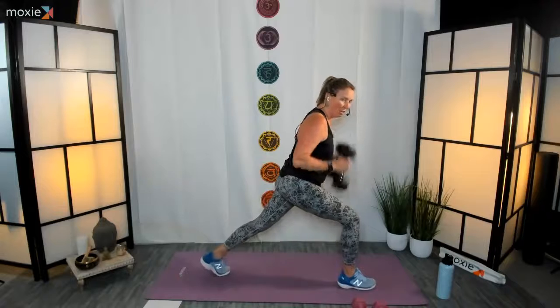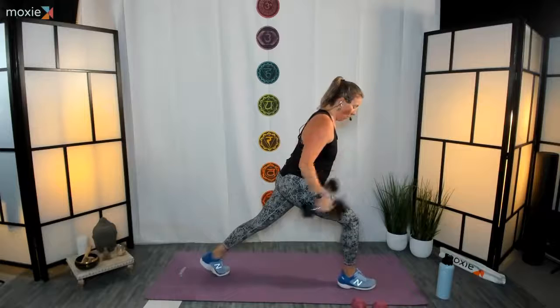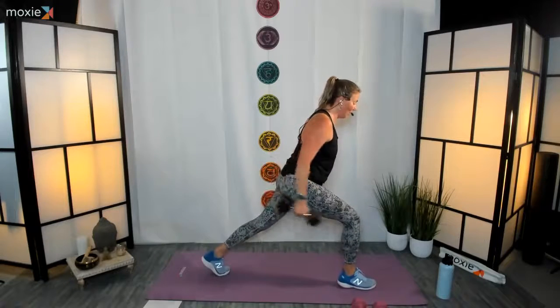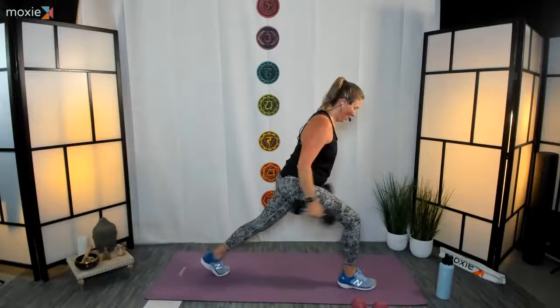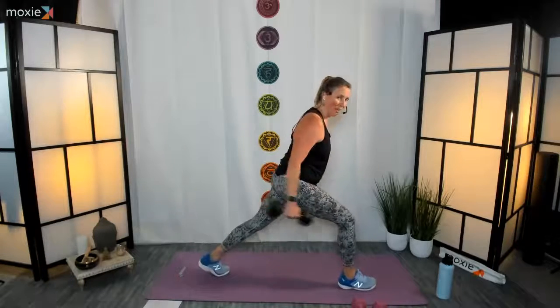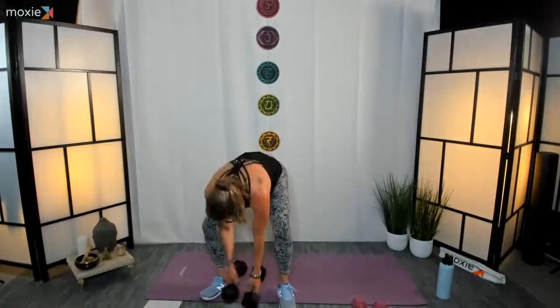Twenty to go. Beautiful. Now we've got ten, nine — beautiful, you've got it, six, four, three, two, and one. Nice job, fantastic, excellent! Drop those weights.